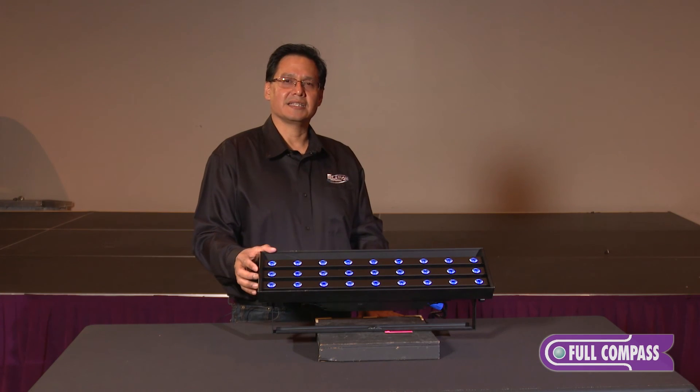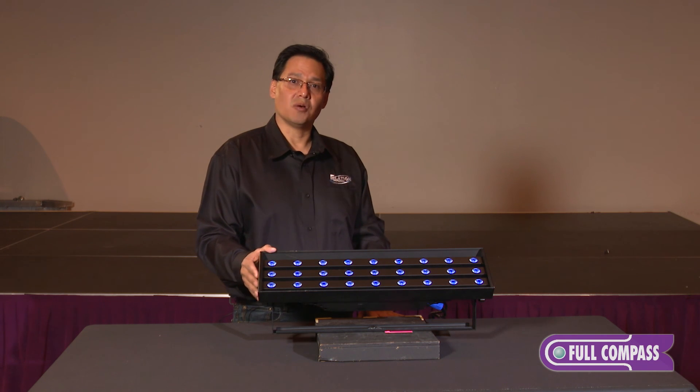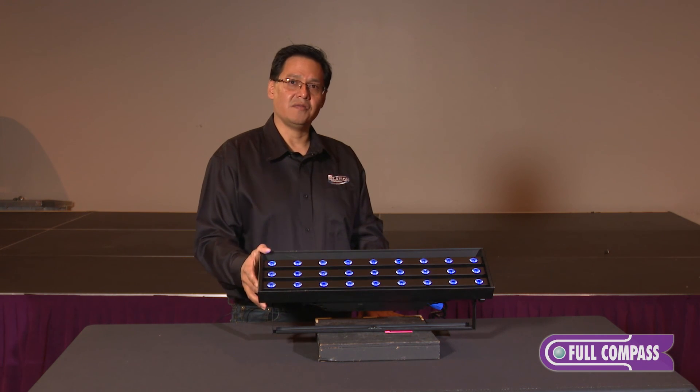The Antari line is exclusively distributed in the United States by Elation Lighting. For more information on the Antari UV Wash 2000, visit FullCompass.com or contact your Full Compass sales professional.